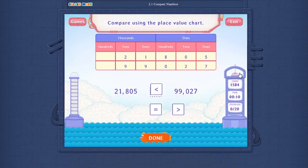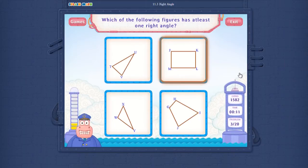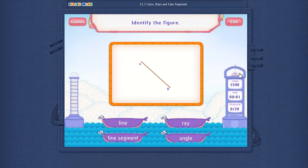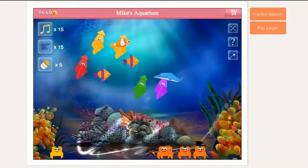Interactive problems make math practice engaging. Good going! Rockstar! On a roll! Oh, so close! Wait!